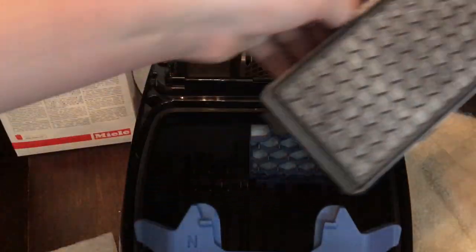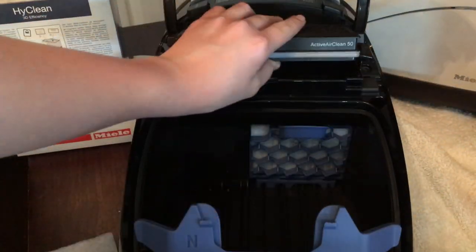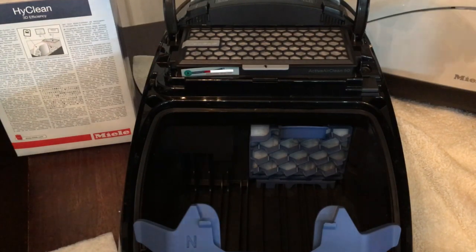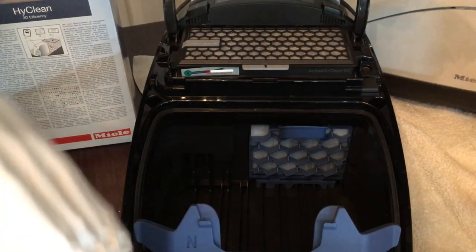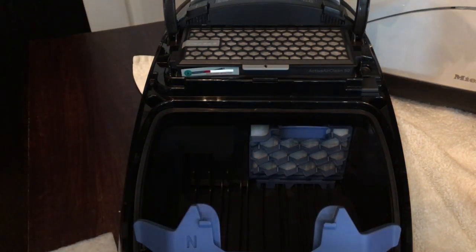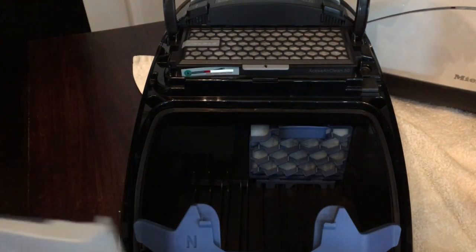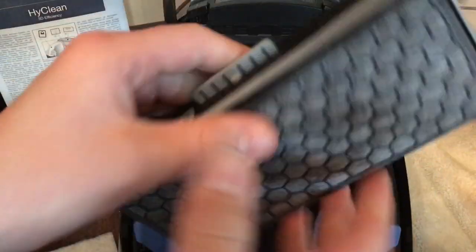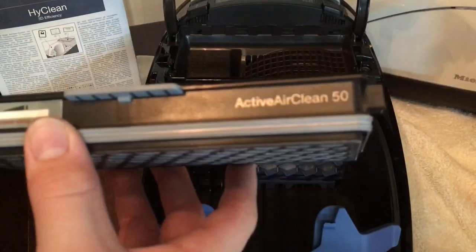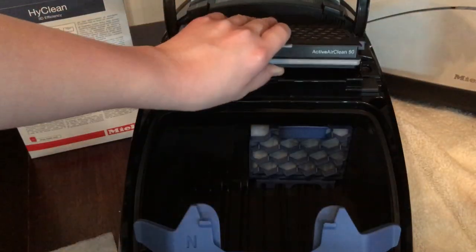Your Miele could have something like an Active Air Clean filter fitted, or it could be a HEPA filter - they slot into the cage as a one-piece filter unit. These are a kind of single-use filter: once it's past its best you throw the whole thing away. There isn't a replaceable insert - this whole unit is the filter. This particular Active Air Clean filter has charcoal in it that reduces odours, and it works really well.